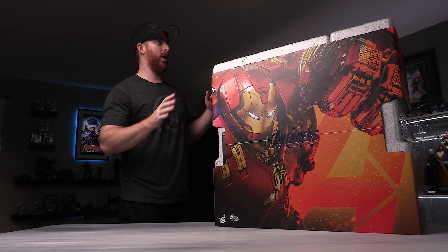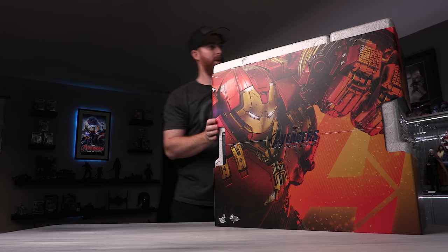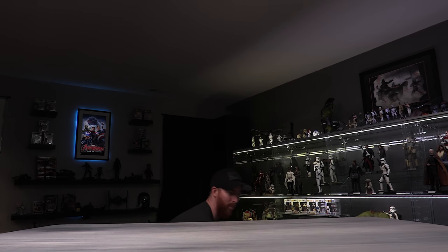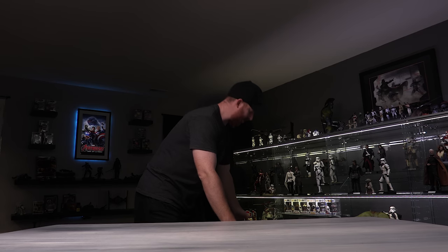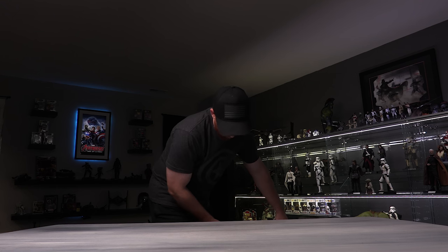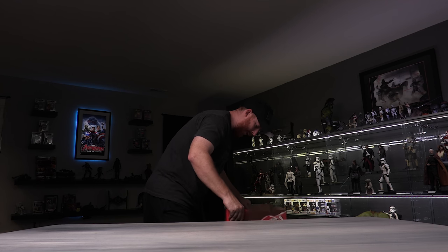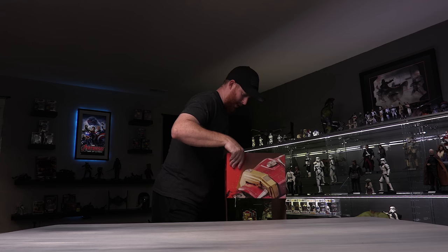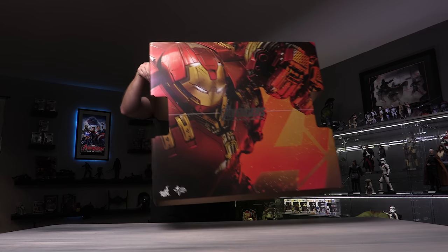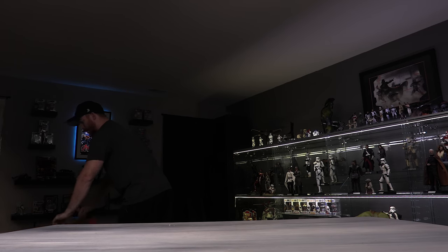So first off, we've got this slip cover, which is going to hit my camera rig, so let me take it down to the floor for a second. This is about, I don't know, maybe about 28–30 pounds, something like that. Let's see if we can get this slip cover off without hurting it too much. Here we go — boom. That's the slip cover. Let's get this out of here.